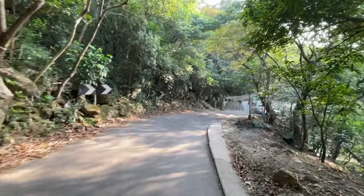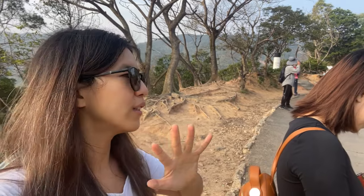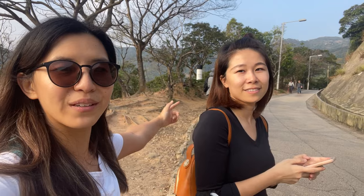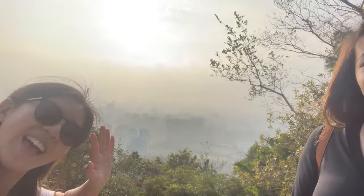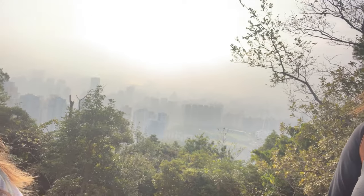Follow the road downhill and be careful of passing cars. I totally thought we'd have to go up to see the Namsan Hill pillar, but it's right there — we found it! It's a very hazy day, you can't see much. Yeah, this is it folks.